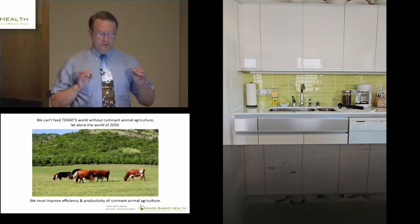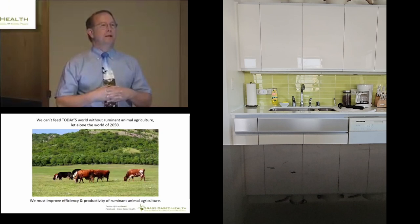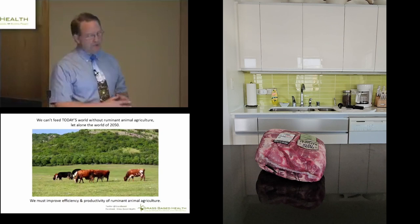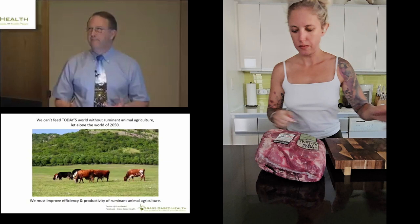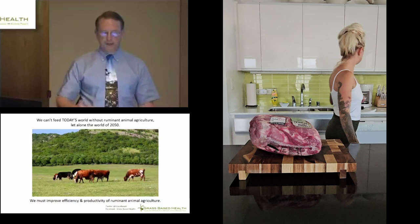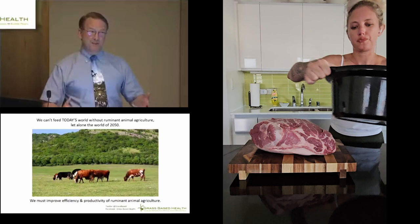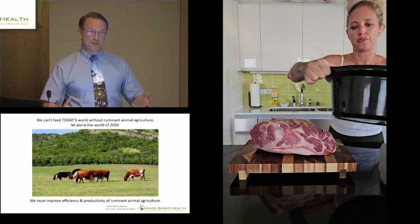The fact is we can't feed today's world without ruminant animal agriculture, let alone the world we're going to have in 33 years. We must improve the efficiency and productivity of ruminant animal agriculture worldwide. This conflicts with many narratives, and I'll try to provide information to justify that position. I'm arguing that we need a ruminant revolution, just as we had a green revolution. We need to make that investment and certainly need to get policy shifted to emphasize ruminant animal agriculture to achieve the goal of feeding the world of 2050.